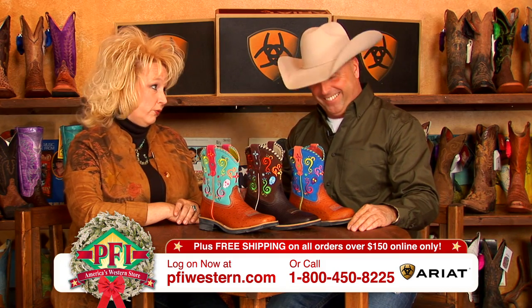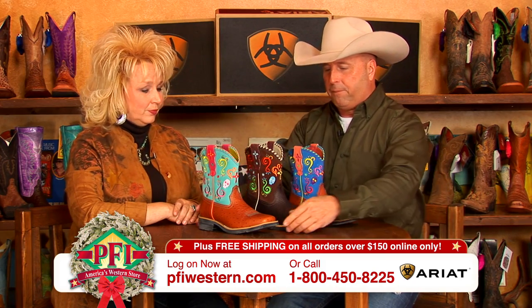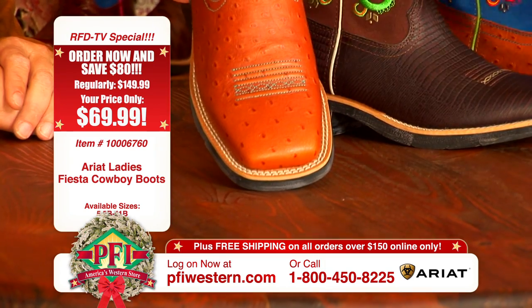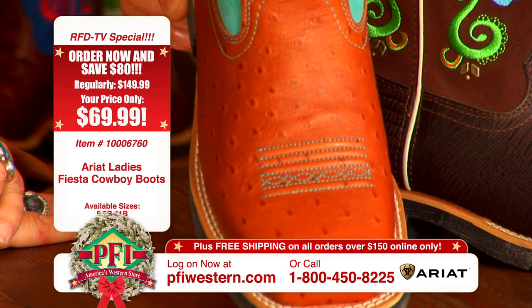When I'm wearing boots, I want comfort. Absolutely. We've got a couple of different square toes and a round toe. This first one actually features an ostrich print leather — it is a print made to look like genuine ostrich — a great cognac color with a turquoise shaft, and of course you've got all the colors going on on the top.